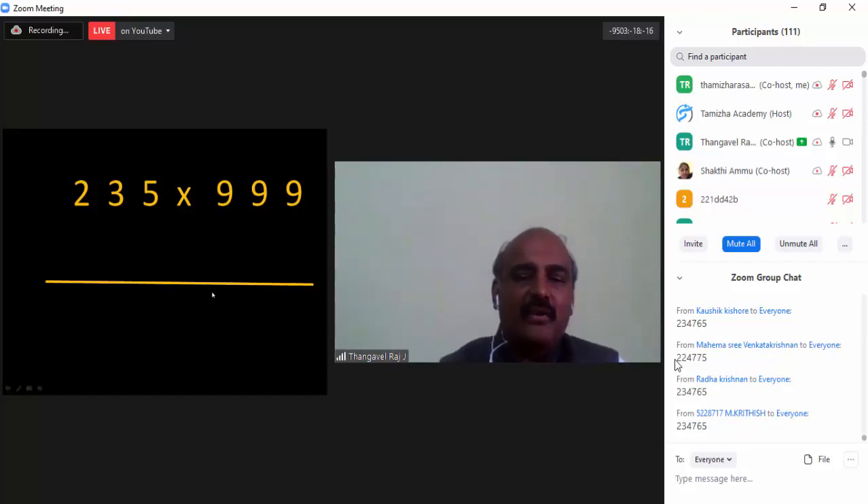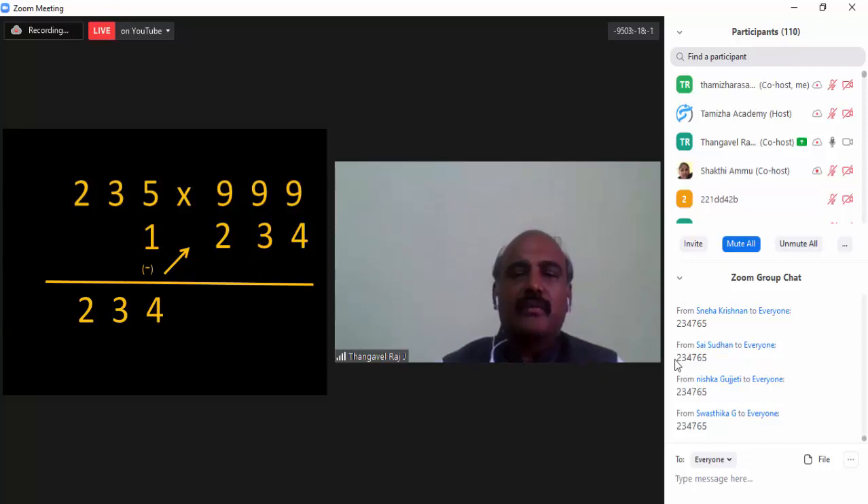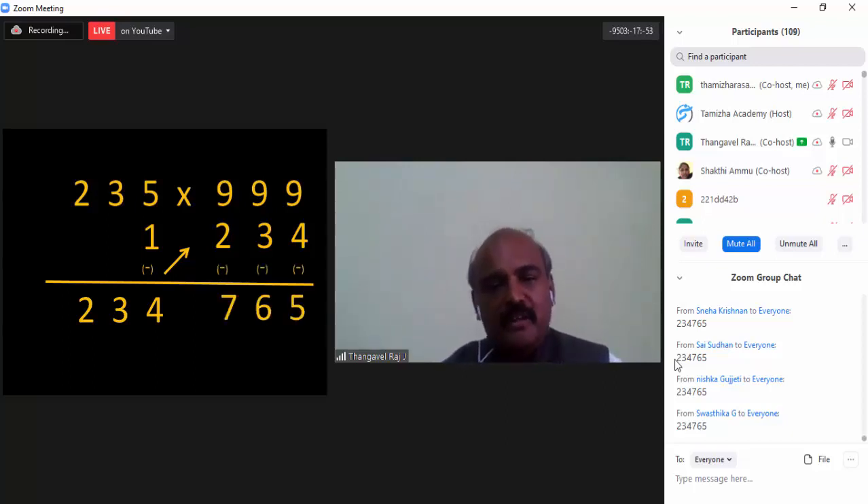Let us go for a demonstration. So 235 — I am subtracting 235 by 1, so what I will get is 234. I am going to place this number under 9, so 234 is written under 9 and we subtract very simply: 9 minus 4, 9 minus 3, 9 minus 6, and 9 minus 7. Totally we have 234 and 765 — so this is the answer, my dear friends.